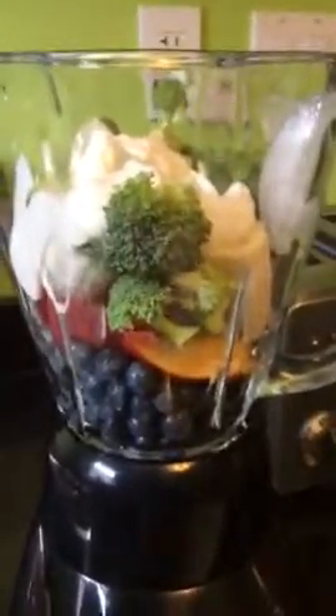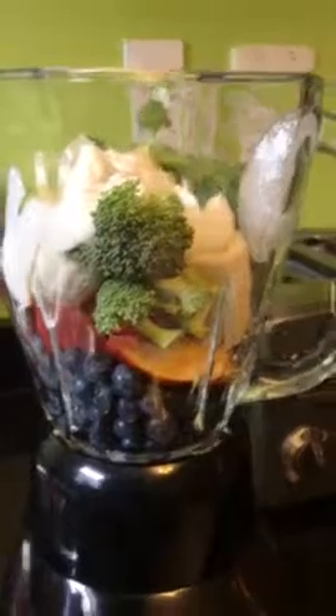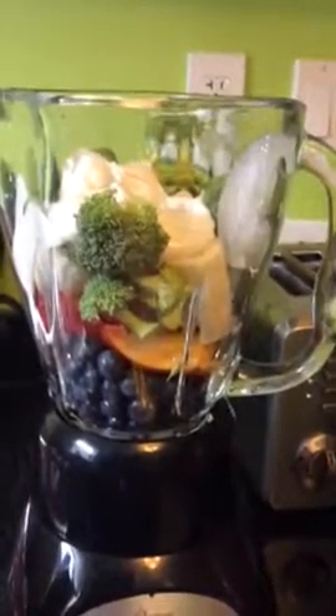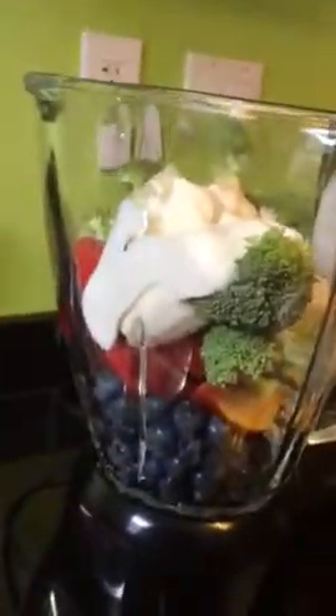Basically you start off with ingredients like fruit and or vegetables. In this case I've put in blueberries. I don't follow any recipes — I do whatever I want and whatever I have. So I put in blueberries, nectarines, strawberries, bananas, some broccoli. I have some yogurt and I put in some ice.